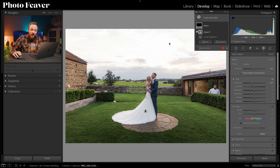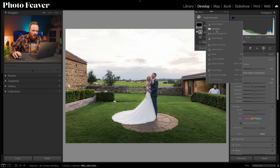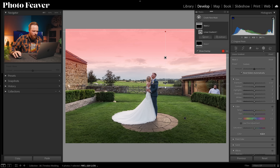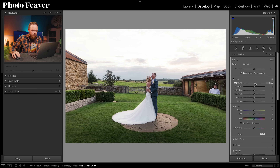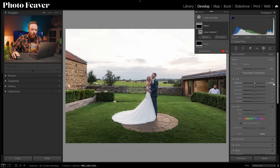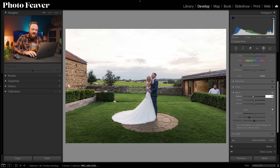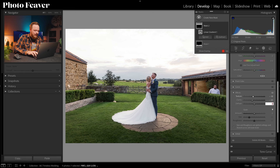Now we're going to create a lightening mask for the sky. Create New Mask, Linear Gradient, hold Shift, select most of the sky. Bring exposure up about a quarter of a stop, then go to Effects: set Texture to minus 10, Clarity to minus 20, and Dehaze to minus 10. Here's the before and after of just those two masks — it's worked really nicely.